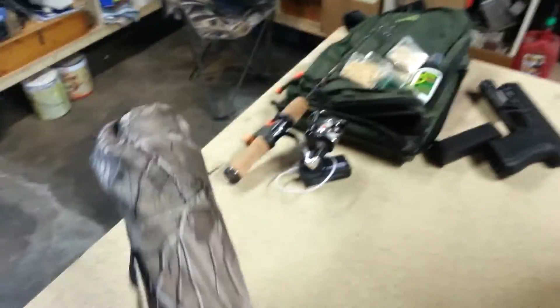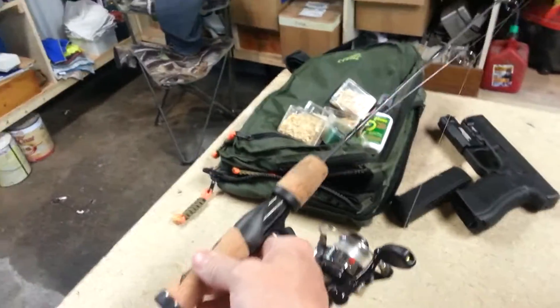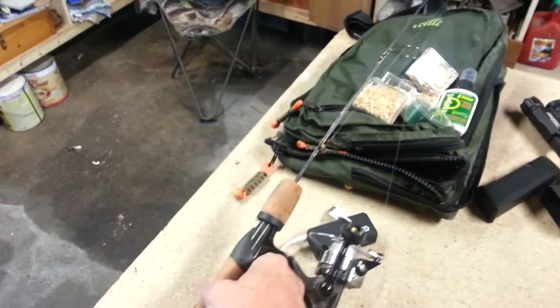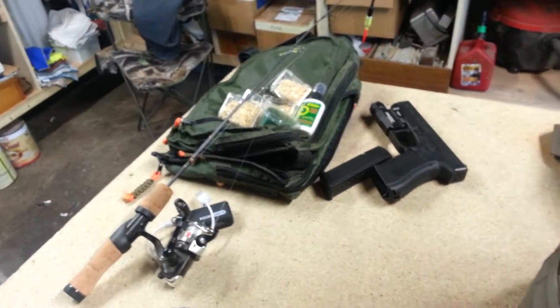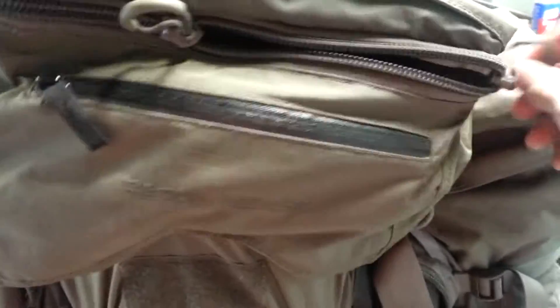I've got my little camp chair - gotta have that. And that's my fishing kit. This is what I run for trout - it's a little ice fishing jig pole with a micro reel on it, which works well in this area. I always carry my Glock too, we'll go through that another time. Here's my camp chair up top.